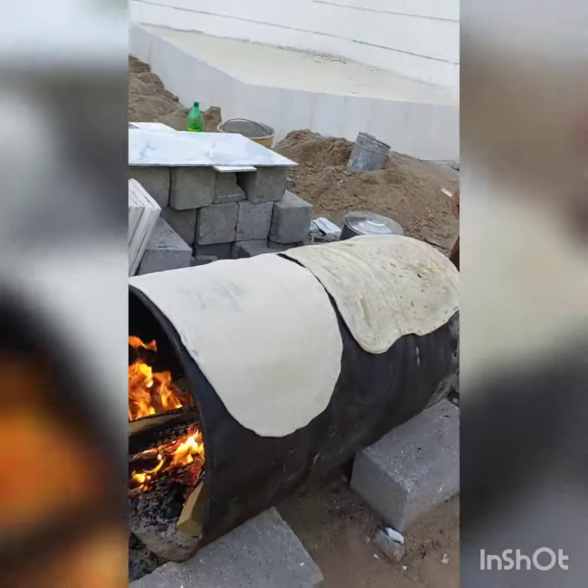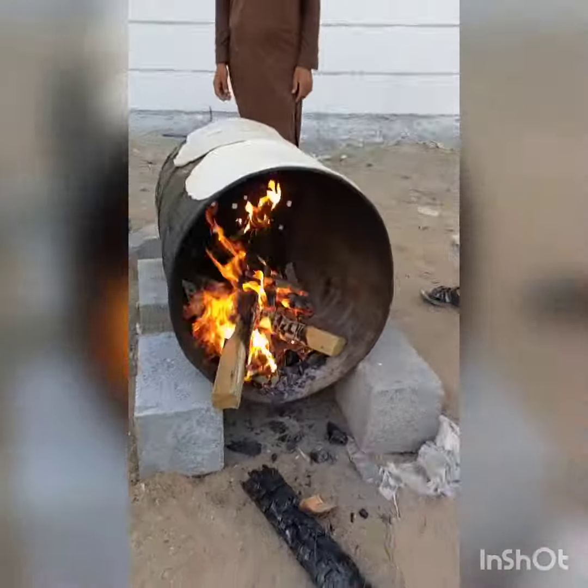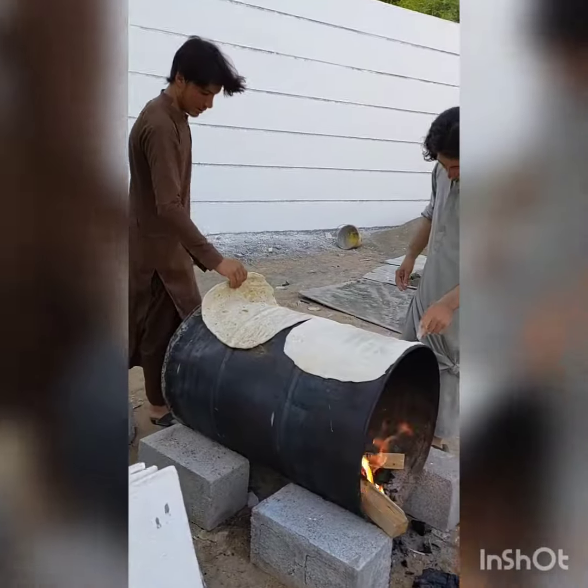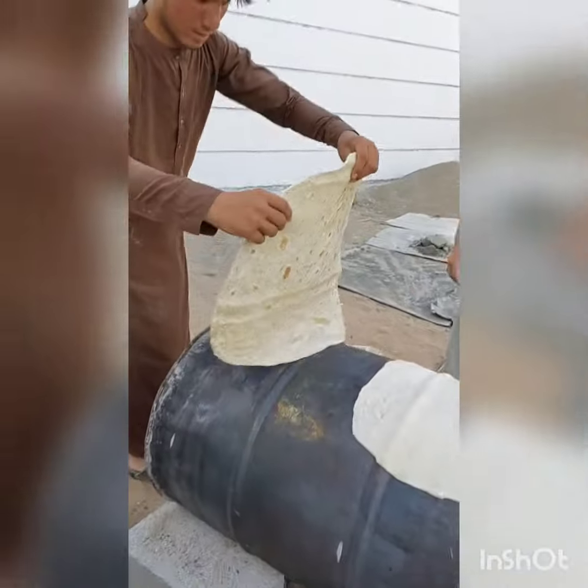This is the kubus. Ilagay dyan. Mainit po siya sa loob niya. Yan po sila. Dito po sila nagtatrabaho sa bahay na to.